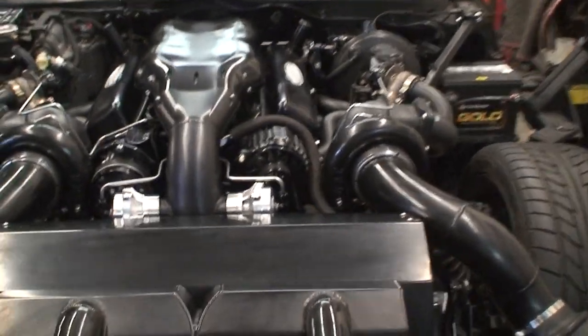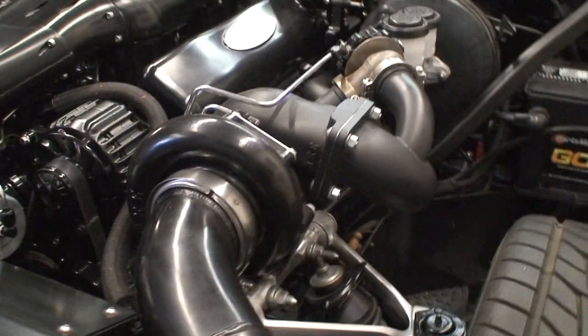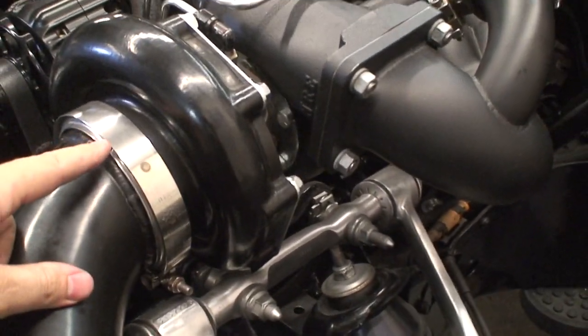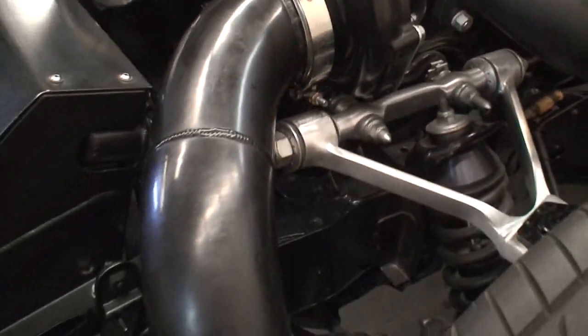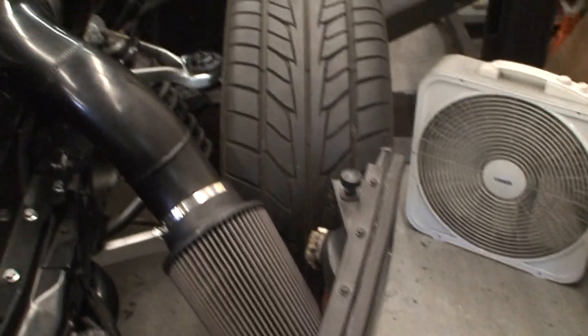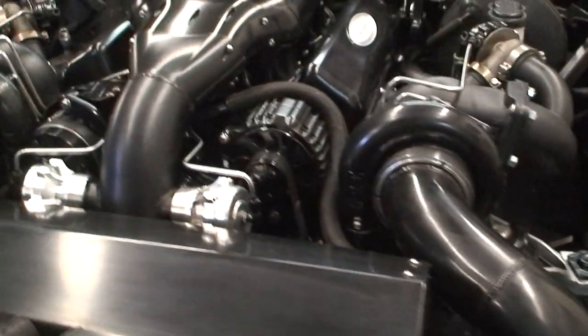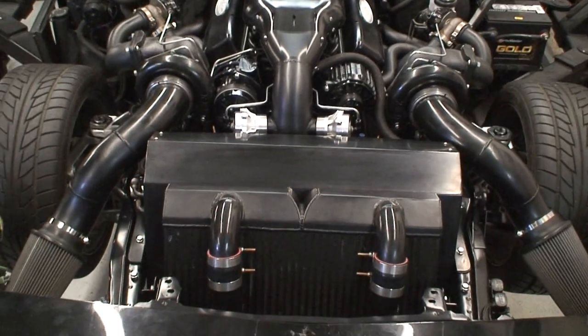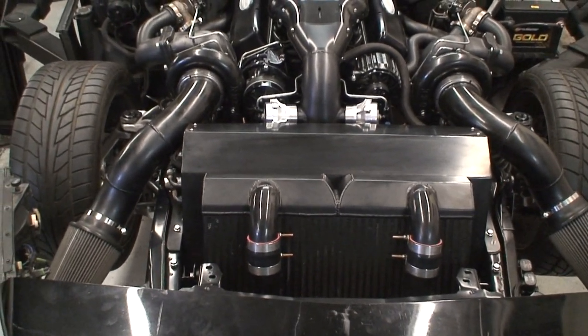In this installation we went ahead and welded on V-bands to the turbocharger itself, then hard piped to some big K&N air cleaners. So we've got your two air intake tubes, pretty mean looking, coming off the turbos getting fresh air.